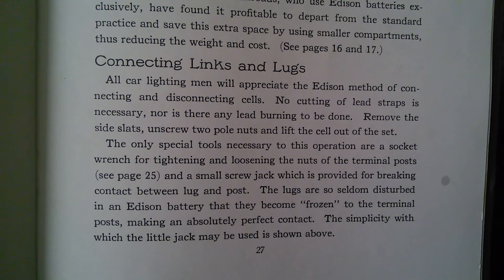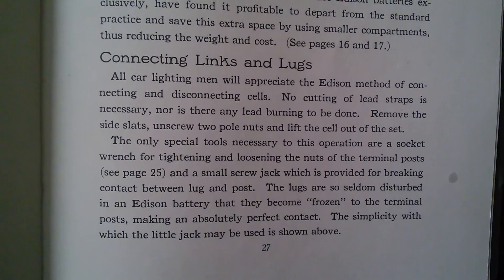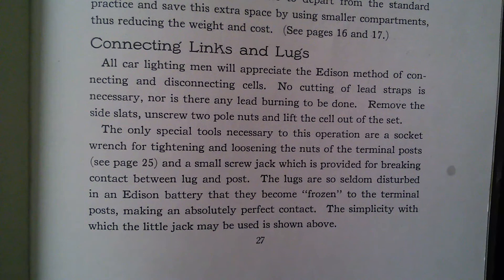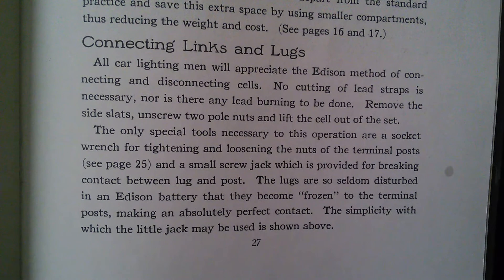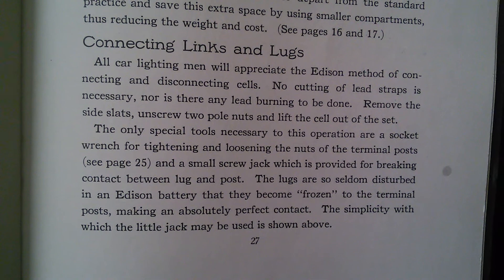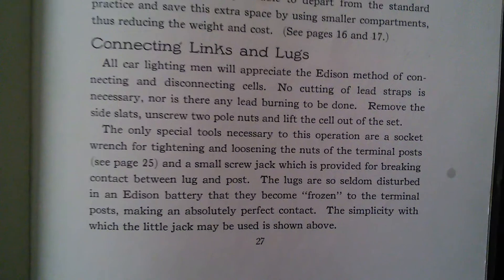The only special tools necessary to this operation are a socket wrench for tightening and loosening the nuts of the terminal post — see page 25 — and a small screw jack, which is provided for breaking contact between the lug and post. The lugs are so seldom disturbed in an Edison battery that they become frozen to the terminal post, making an absolutely perfect contact. The simplicity with which the little jack may be used is shown above.